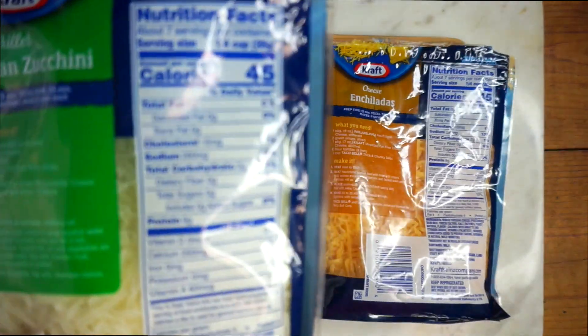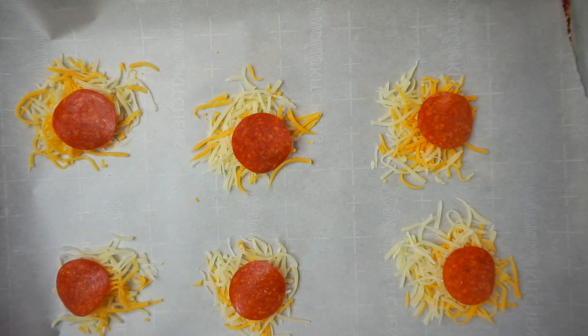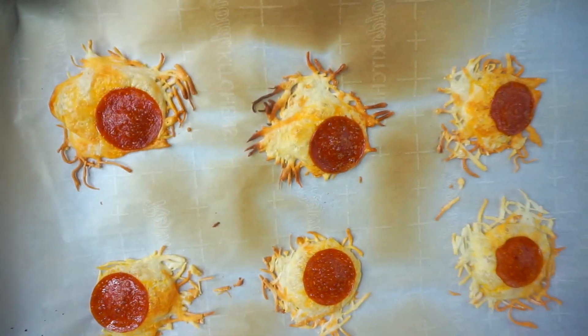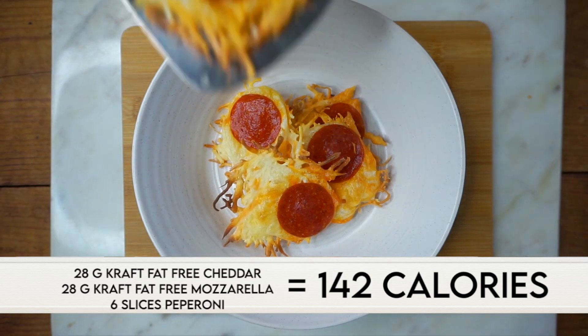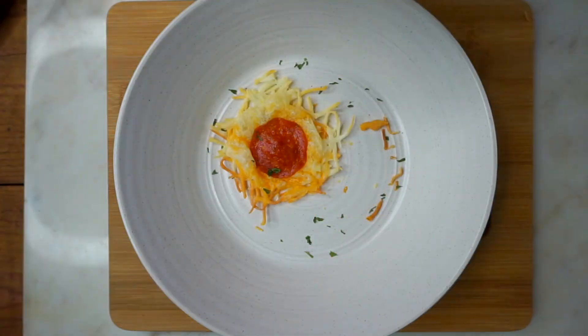I use a serving of mozzarella and a serving of cheddar. I put parchment paper on my baking sheet and make six piles of mixed cheese with one slice of pepperoni each. I put it in the oven at 350 degrees for eight minutes, then broil for the last three minutes. They are so addicting — these chips really satisfy my pizza craving and I just love them so much.